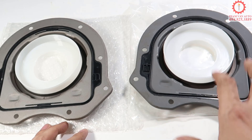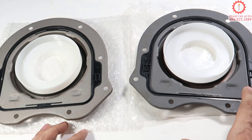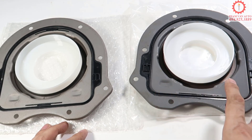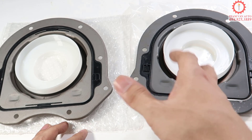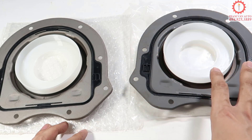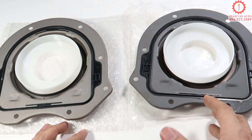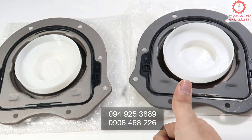Nếu mà để hiện tượng này một thời gian lâu thì sẽ rất nguy hiểm cho máy móc động cơ, piston, trục cơ ở phía trong. Nên anh em nếu khi đi bảo dưỡng định kỳ hoặc tự nhiên phát hiện ra dấu hiệu dầu nhỏ ra, thì hãy đi sửa chữa càng sớm càng tốt. Và nếu có mua hàng thì hãy nhớ đến phamvannau.com. Chúc anh em mua hàng vui.